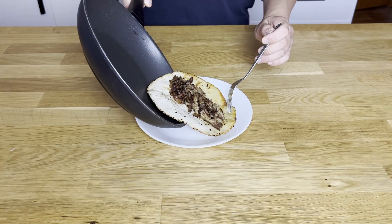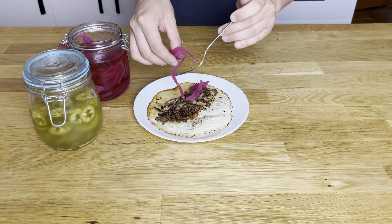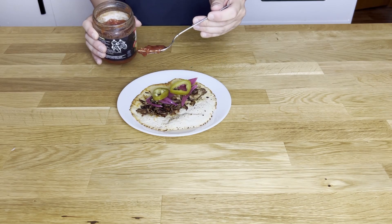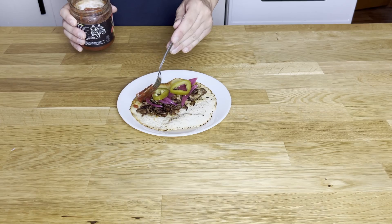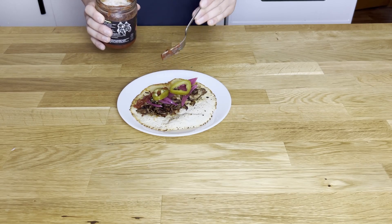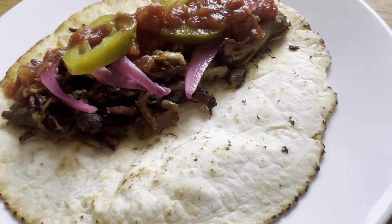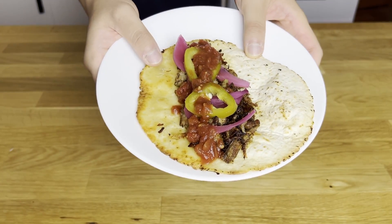Add whatever toppings you like — I'm going to add some pickled onions, pickled jalapeños, and some salsa. Homemade carnitas. It is so easy and it makes so much. This is perfect if you're trying to meal prep, it's great for the wallet, and you really do just set it and forget it. I hope you enjoyed the video.